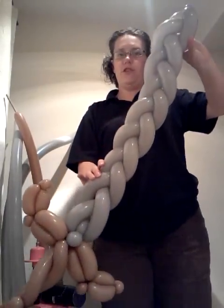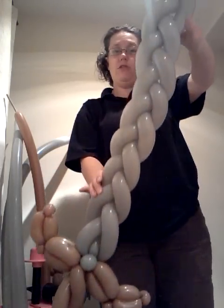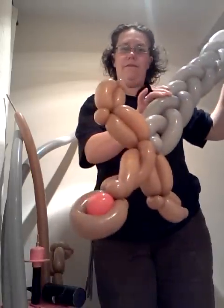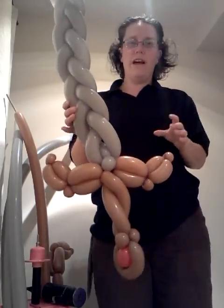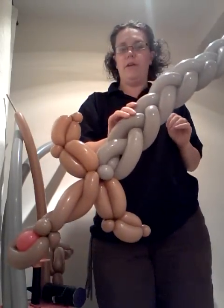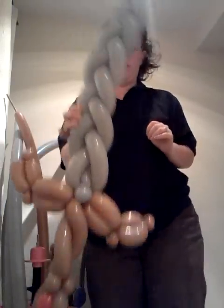Well, here goes my first tutorial. We're going to have a go at making this big broadsword. It was designed by White Lotus Flower on one of the Animal Bloom forums, and I absolutely love it. I've adapted it myself, so a few changes.